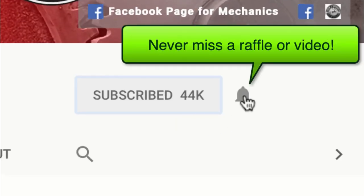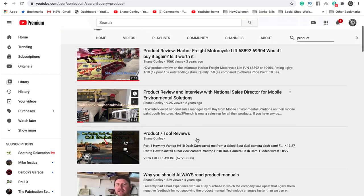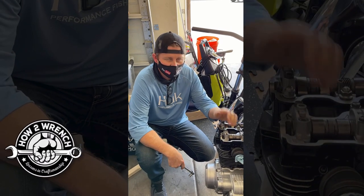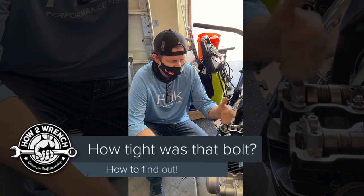If you hit that subscribe button and that notification bell, you're going to be missing out on videos and free prizes and raffles we have coming up. I'm going to make another quick video here.